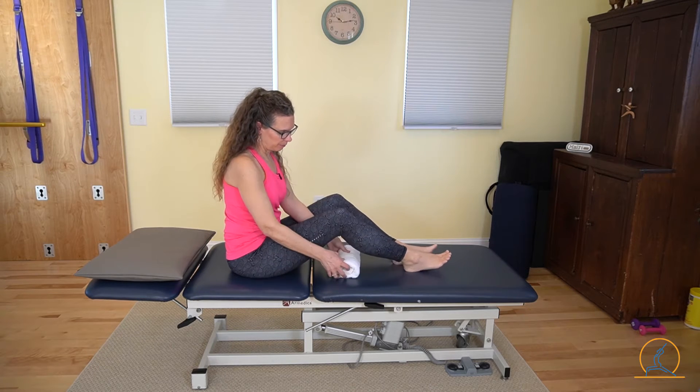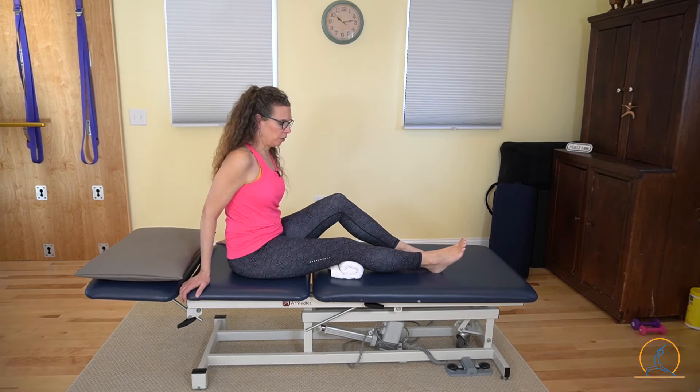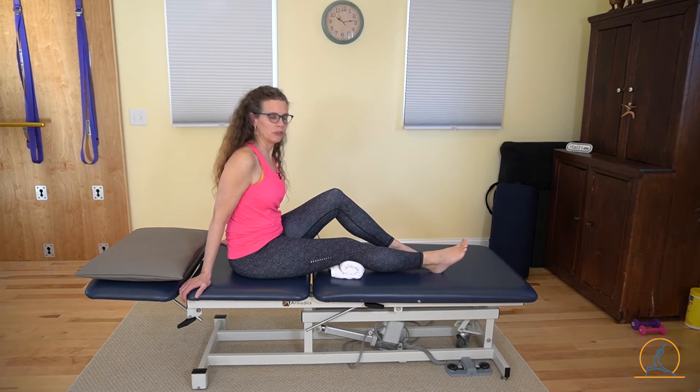Use a small towel roll and place it under the affected knee — the knee that you're having an injury with, that you need to strengthen, or that you're having trouble straightening.